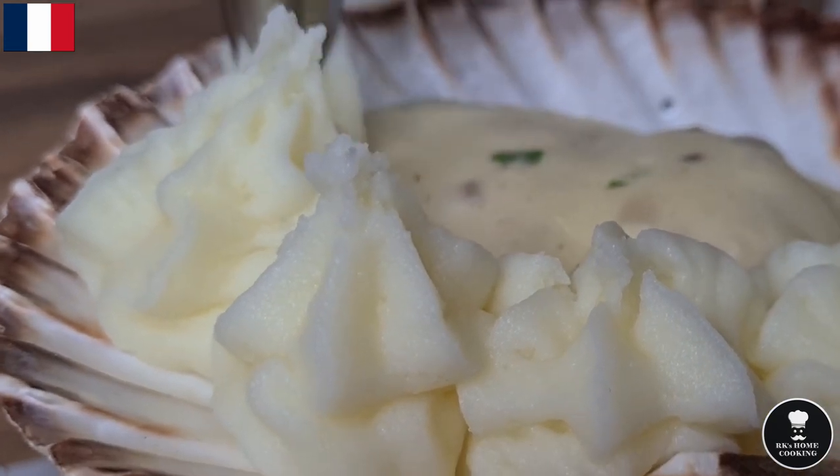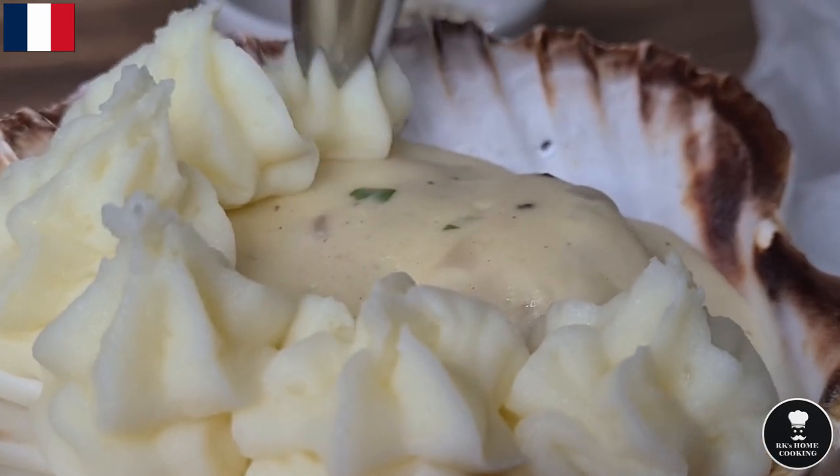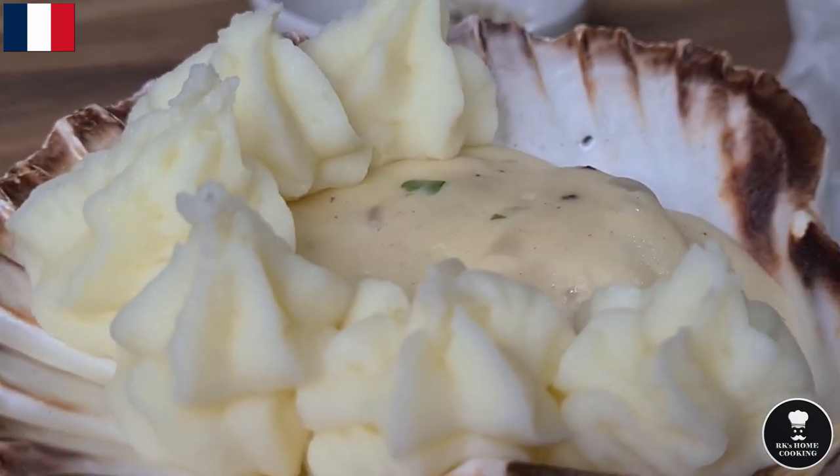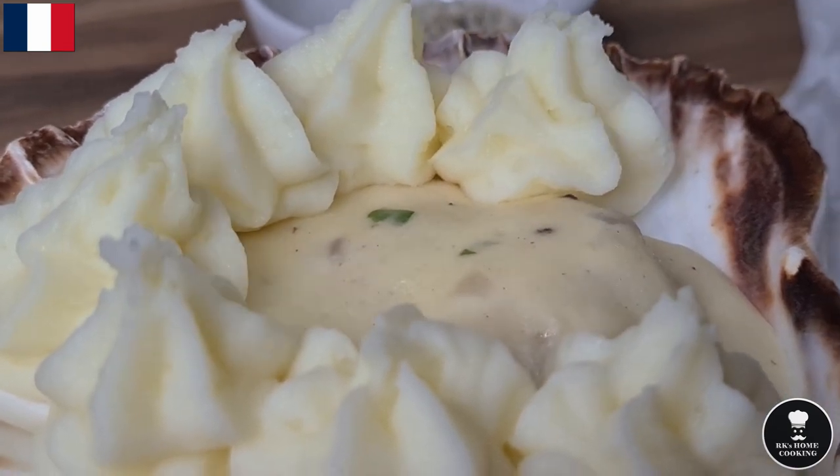It's very easy to pipe mashed potatoes — nice and puffy. If there are any lumps, they may cause cracks or they'll never come out from the piping bag smoothly.